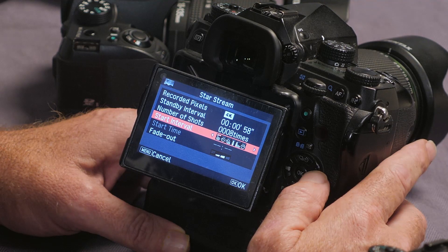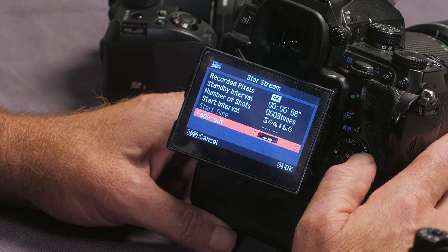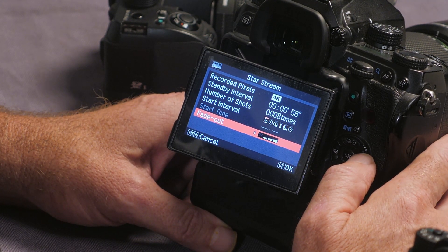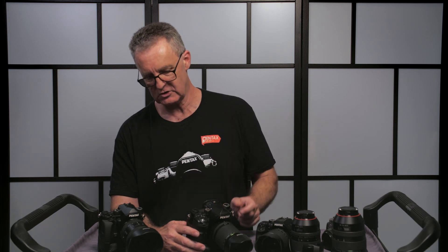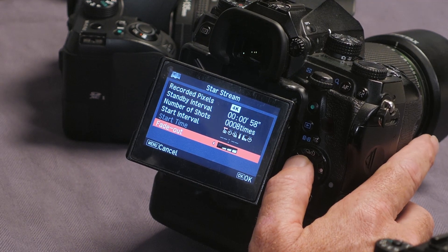The next one is the Start Interval, where you can select how you'd like to trigger the camera. At the bottom there's a setting called Fade Out. If you choose the weakest setting, in the final video the stars will only have relatively short tails. If you choose the highest setting, the stars will have enormous long streaks behind them — it gives you a little bit of control over the artistic content.